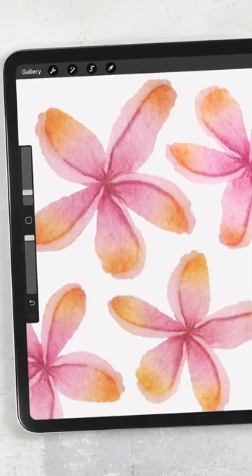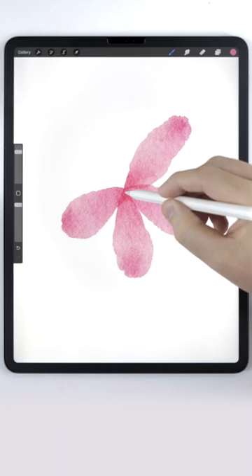Let's paint a Plumeria flower. First, use the abstract round brush to make five blunt petals. After that, you can warp the flower a little bit.